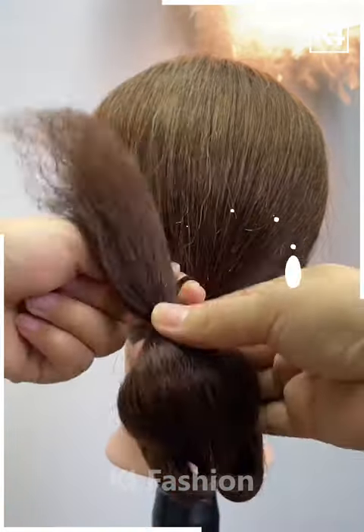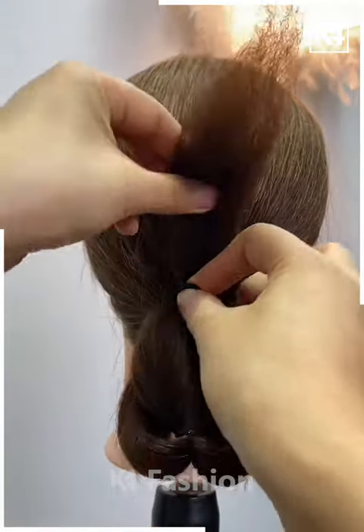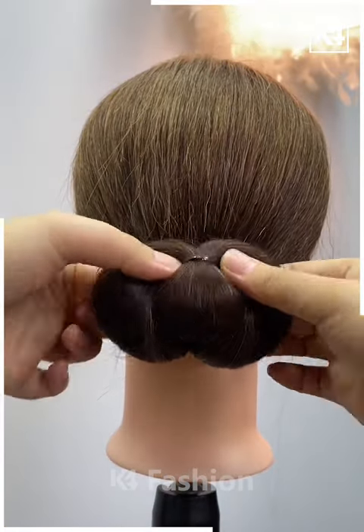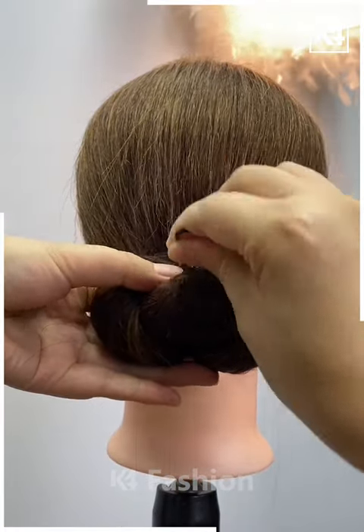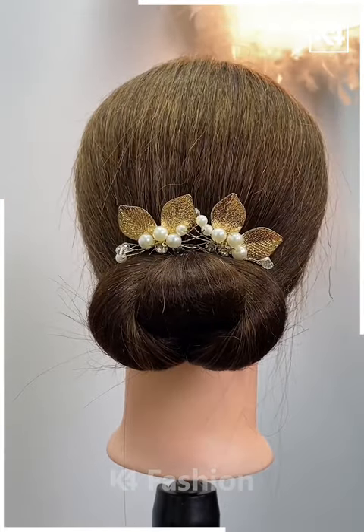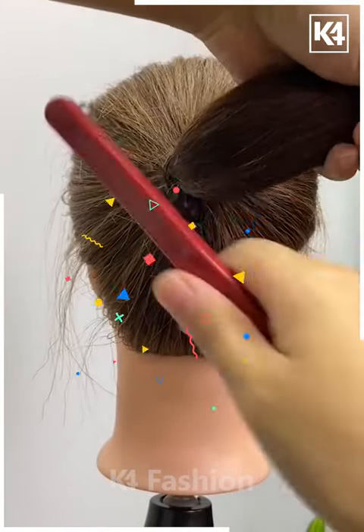Create a loop in the first rubber band and stuff the hair inside it, then press it down and stuff the remaining hair in to form a bun. Secure and hold it in place with a little hair clip. Once you've created volume by stretching the style out, add your beautiful hair clips of your choice.